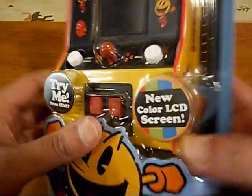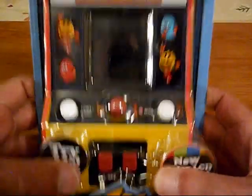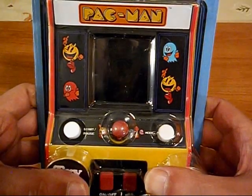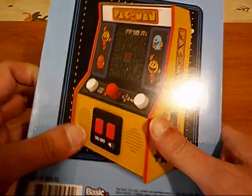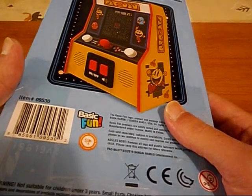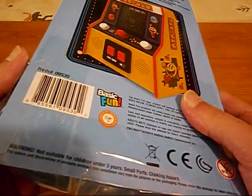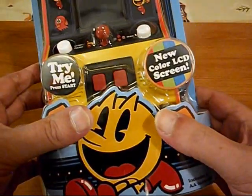Now we've seen this before — if you paid attention during the opening, we've seen this before. This is probably just a remake of number 7 in the Arcade Classics series. So hopefully this will be my final Pac-Man.